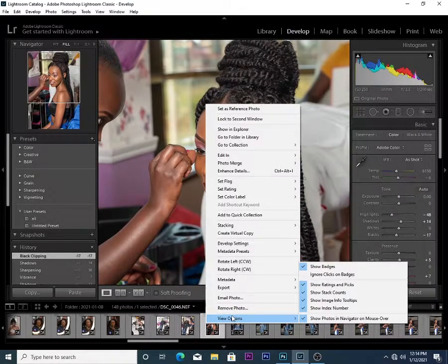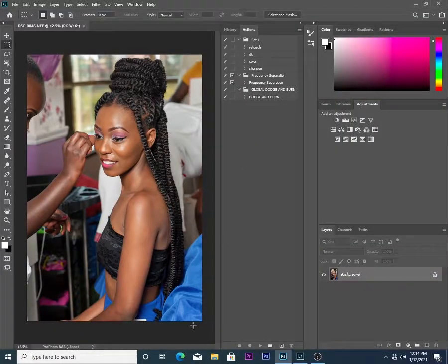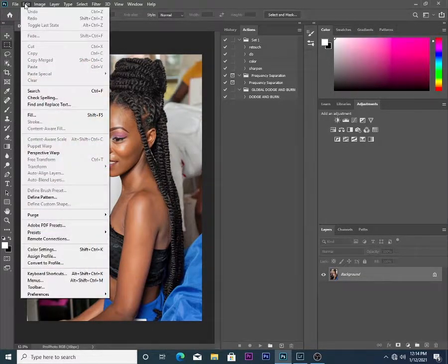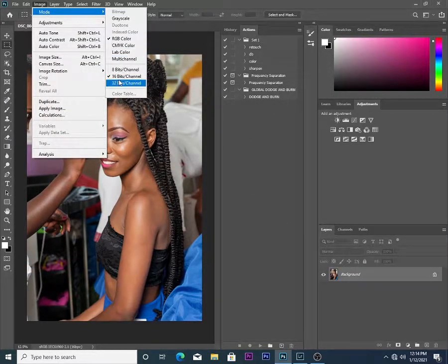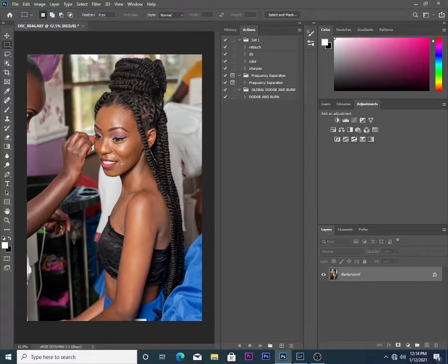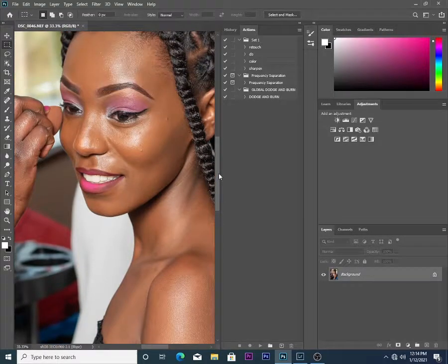So then I can proceed to Photoshop 2020 and continue editing there. You can see the photo looks sharp. In the next video I'll show you how I retouch this photo in Photoshop.